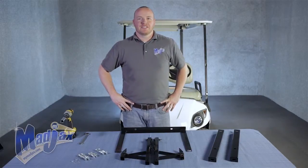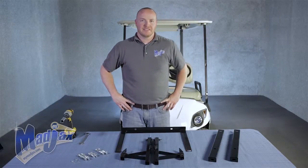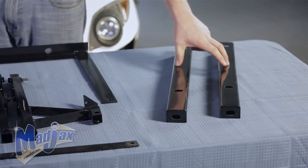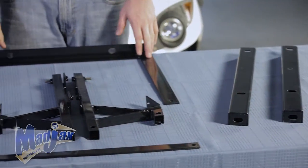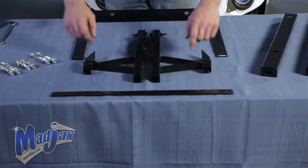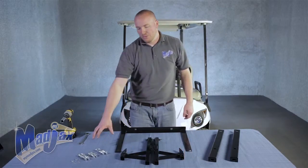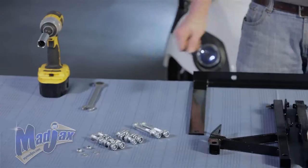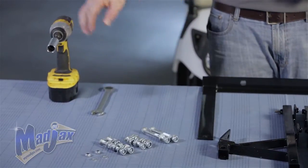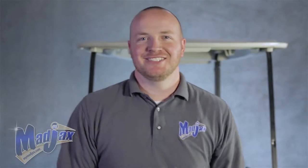Today we're installing a Mad Jacks Cargo Box Bracket designed for the Yamaha Drive. Included in the kit are the two cargo box brackets, bagwell bracket, two main brackets, and a front bracket brace. You're also going to get a hardware pack. To do all this we're going to use a 17mm wrench, a 17mm socket, and a cordless drill. Now let's get started.